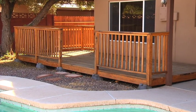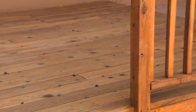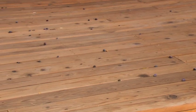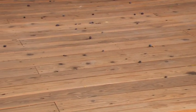No finish will last long if applied to a dirty surface. Pressure washing your deck is an important beginning step and in some cases the only preparation you'll need before refinishing.